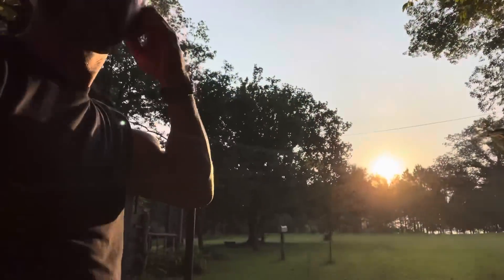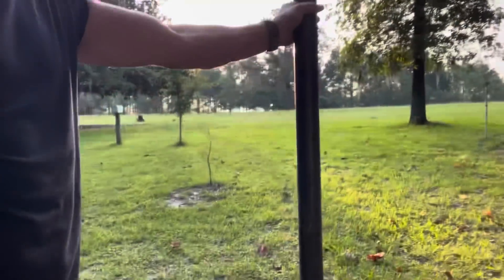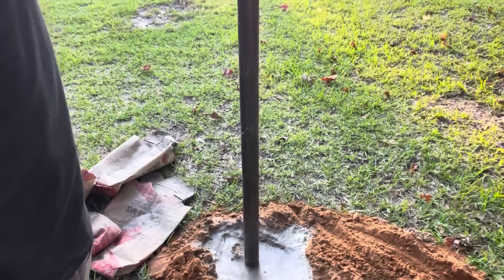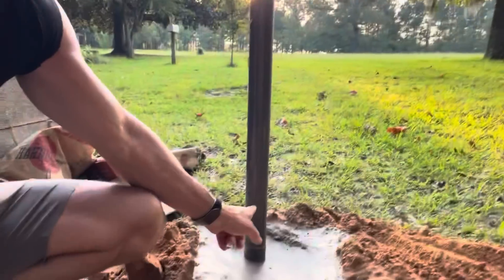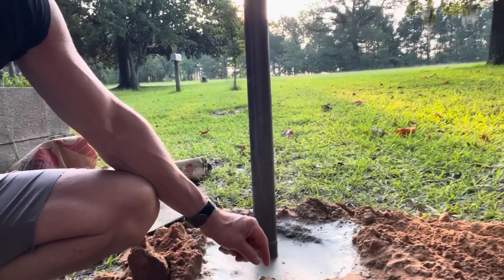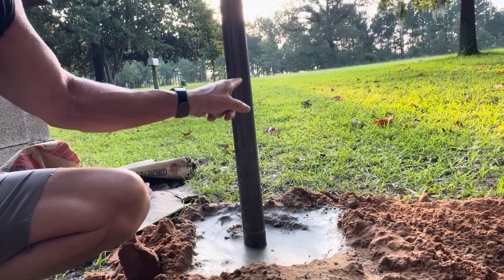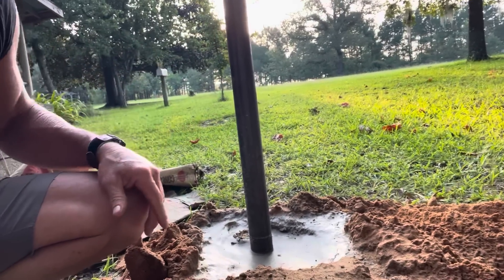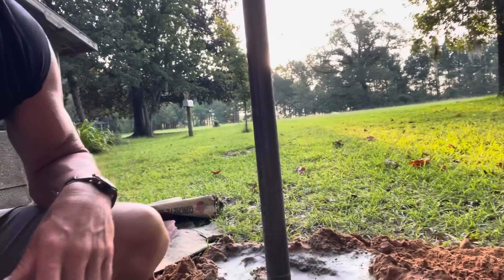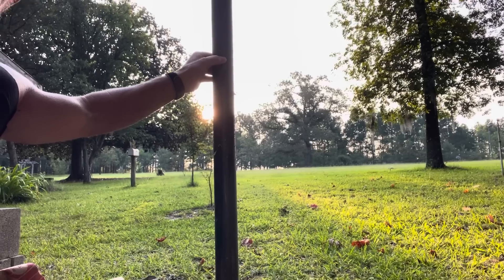Beautiful morning out here, hope y'all having a good one. I set that pole yesterday — that two-inch post — three bags of sacrete. I'm going to put a three-eighths bolt through there, or a pin — you could even use a welding rod, anything would work. I'm going to drill holes probably every four inches up through here so I can set the height on those racks. If it gets too hot I can pick it up, too cool I can drop it back down.